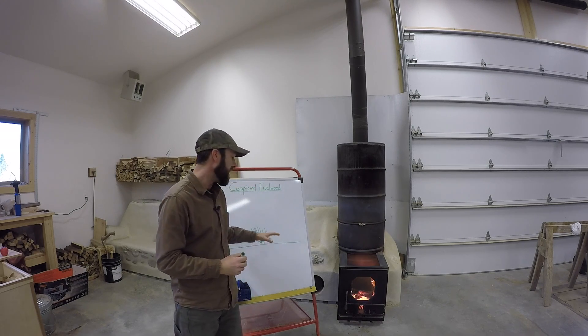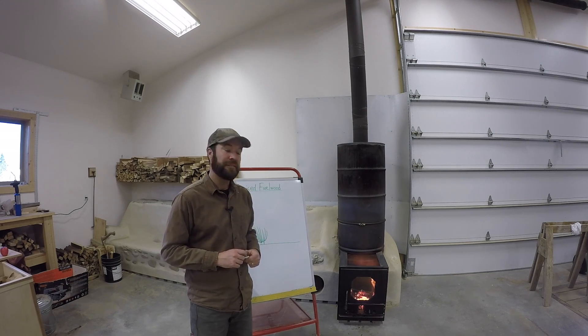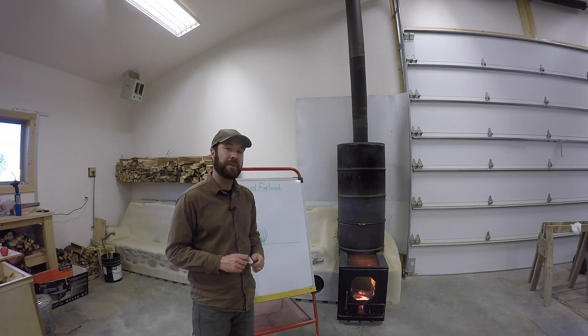We let those branches grow before coming back and cutting them down, then just cutting them to the lengths we need. For us, that's about a 16-inch long piece of wood to fit in our batch box in our rocket mass heater.